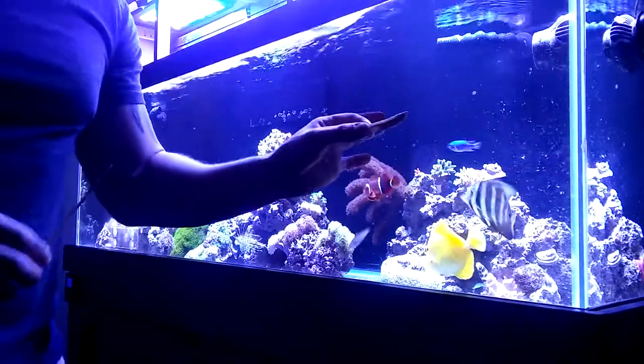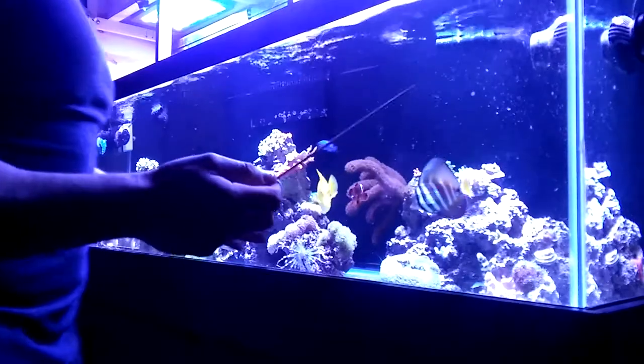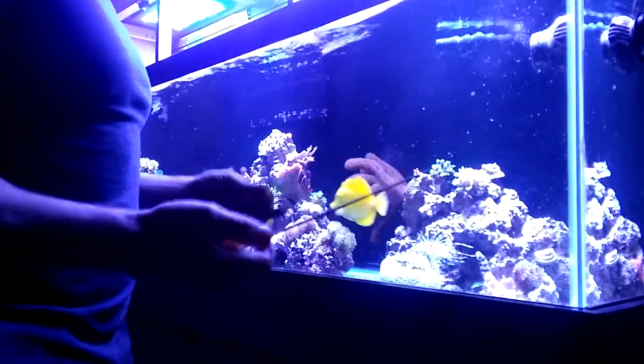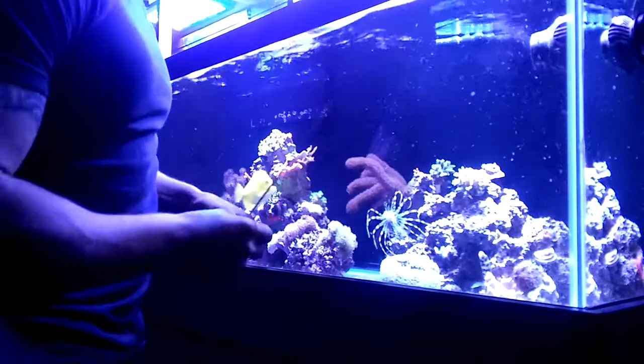I actually have silver sides here, and I use a stick. A lot of people like to use their fingers to feed the eel — not a good idea, because they don't see very well and they usually go by scent. Your finger is not much different than the fish.